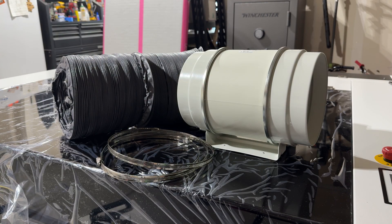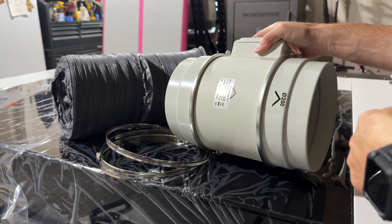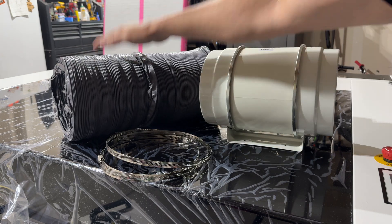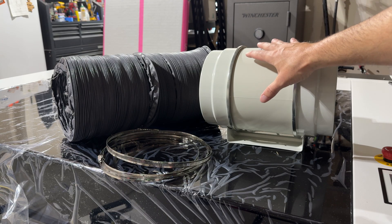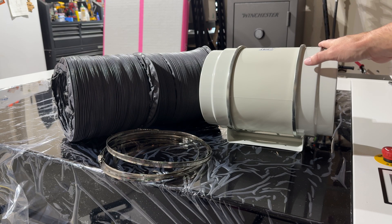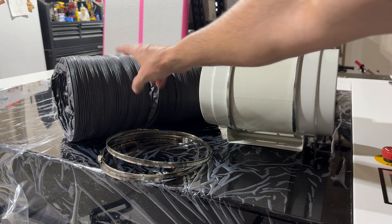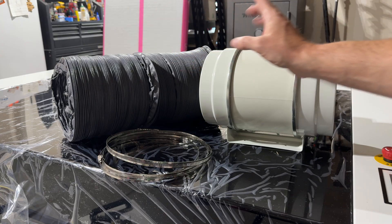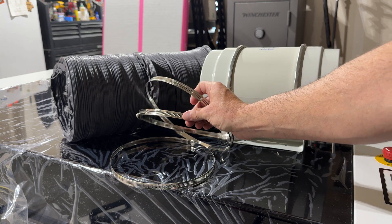Let's start off by hooking up our inline duct fan. The fan shows you the flow of air, so our machine needs to be on the intake side. We have two sets of duct — one between the machine and the fan, and one ducting out. Keep in mind with an inline fan, you want it as far toward the exhaust end of the run as possible, because inline fans are best for pulling air, not pushing it. We have three band clamps that came with the machine to make it happen.